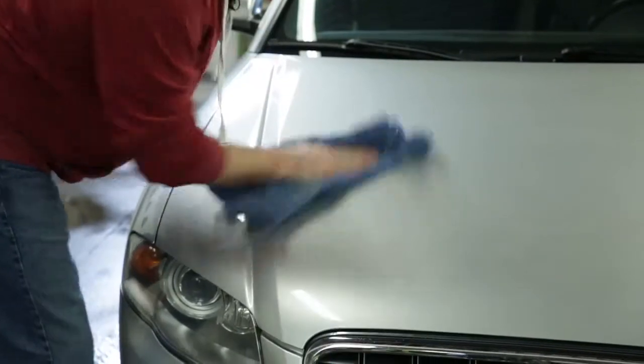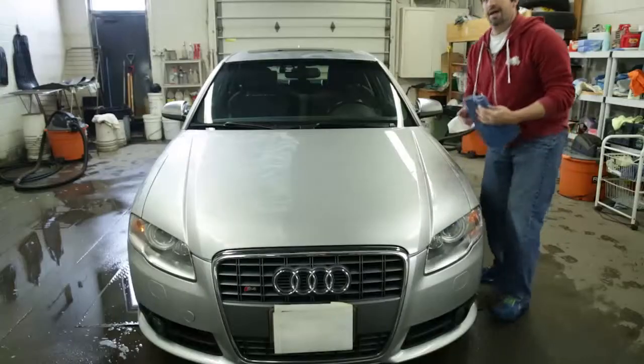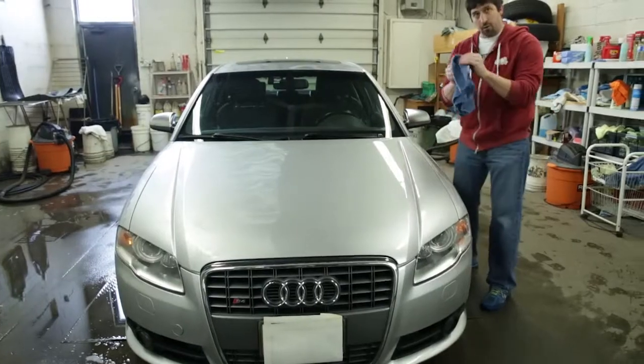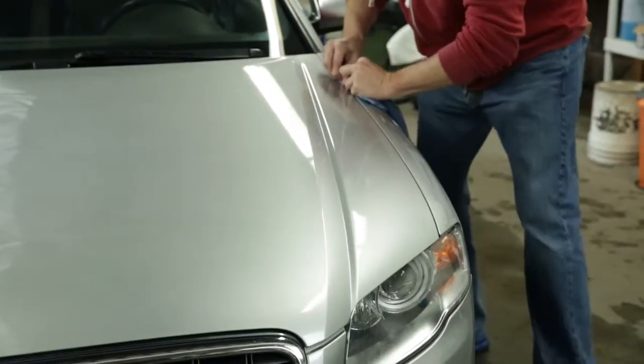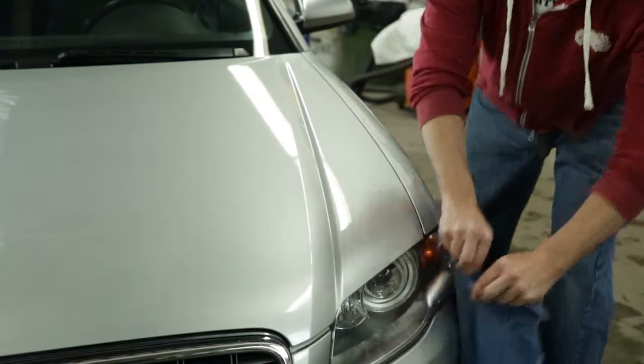If you notice, it's effortless. And in order to get into the areas like this, we're going to fold our towel. We're going to slide it in and pull it right down the seam of the hood.